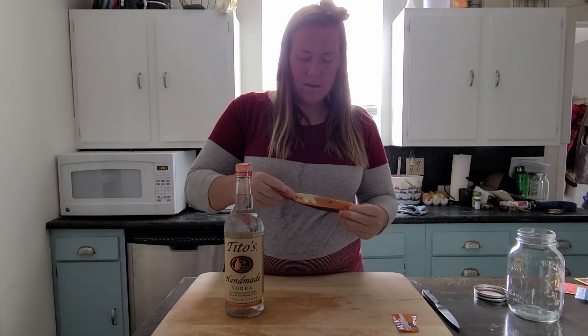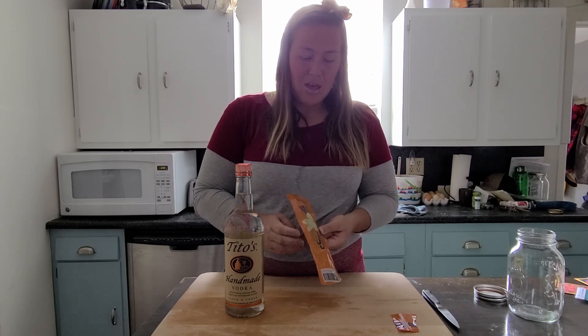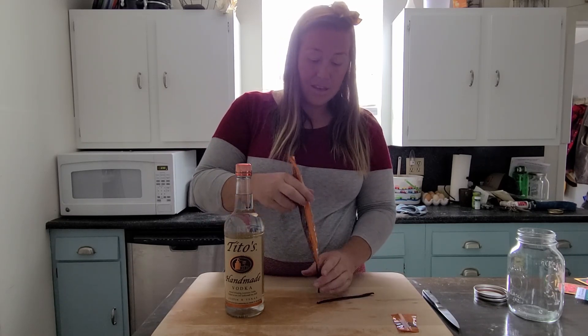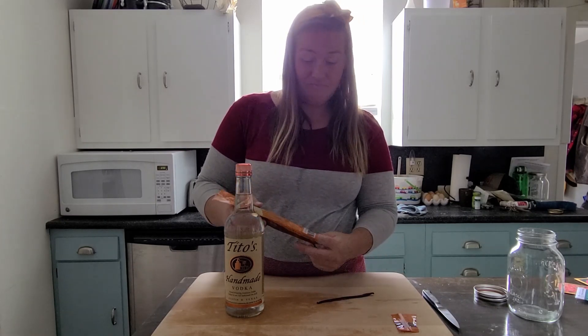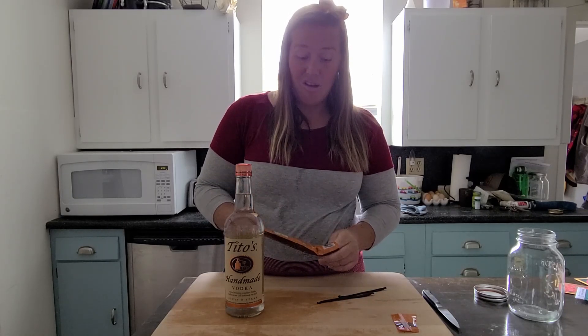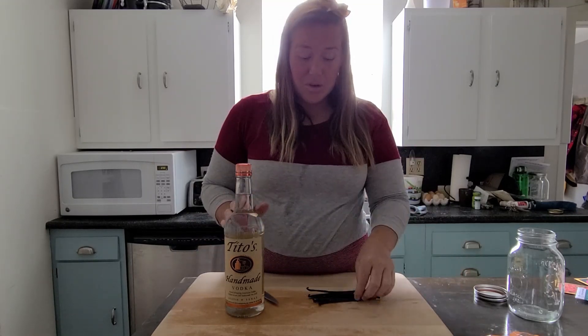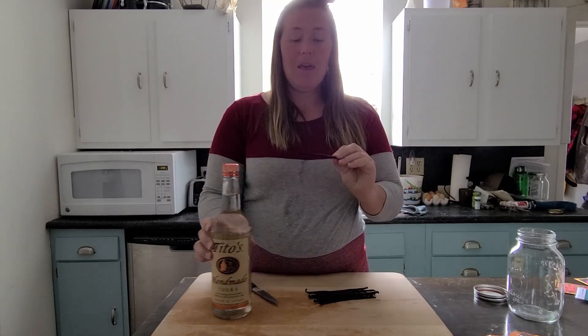It's going to last you like the rest of your life — you just have to add more vodka. That's all you've got to do.